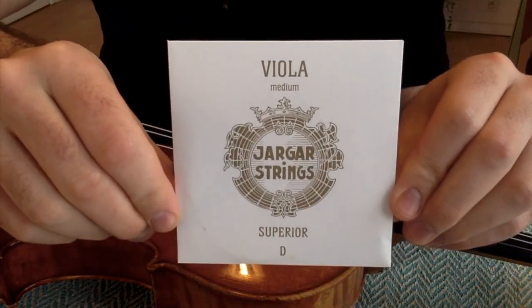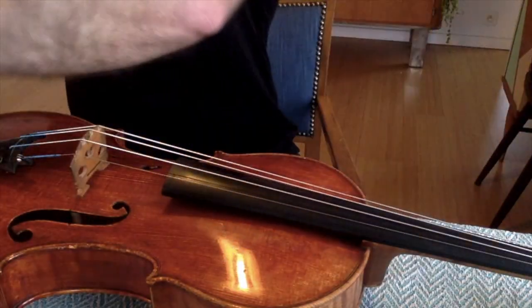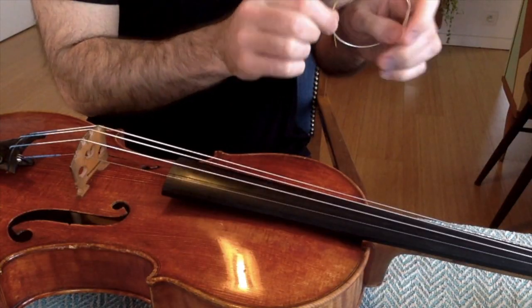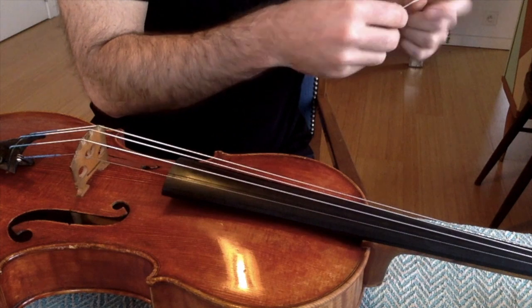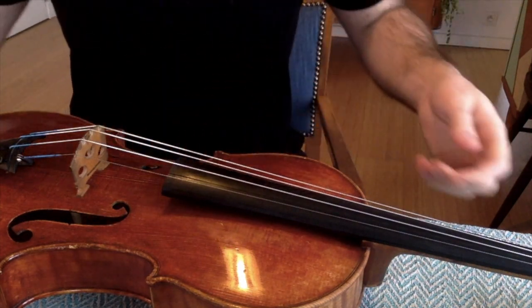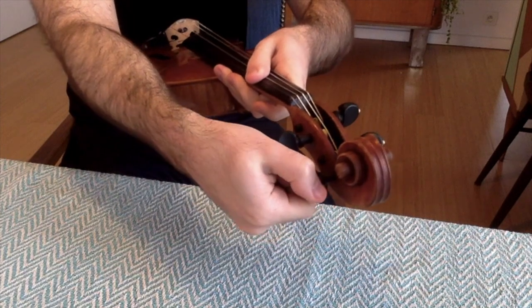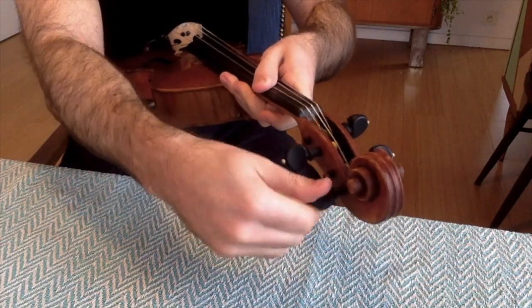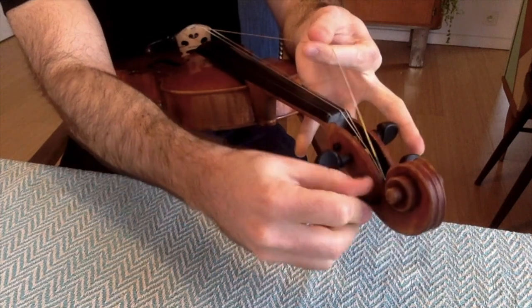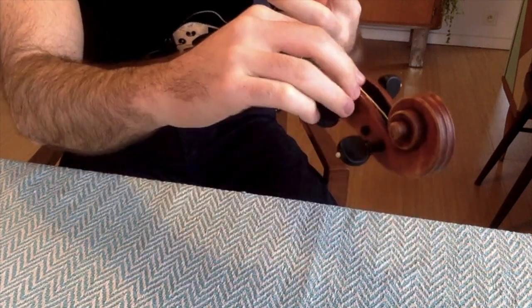Next, we're going to change the D string. These are nice strings — really well built, handmade. Every string is handmade. In the beginning they're going to sound a little metallic, just like any string, but luckily they work in really quickly. We're going to put the viola against our belly and do the D string — loosening the peg while pulling the string until it comes straight out.